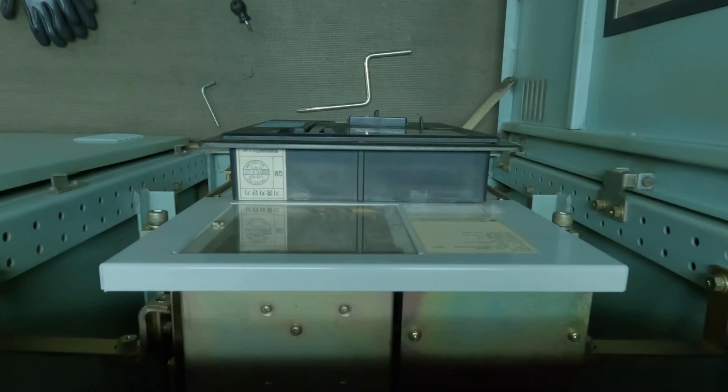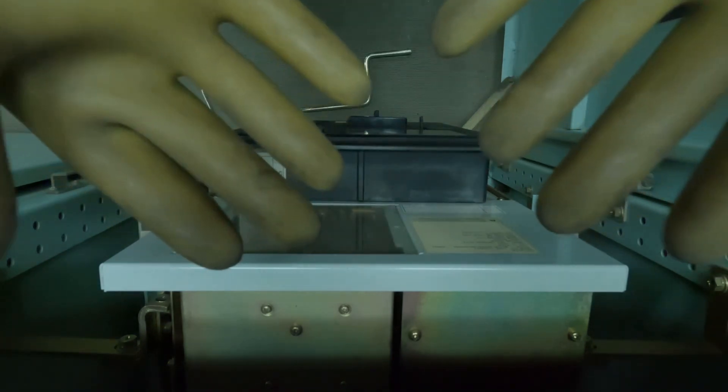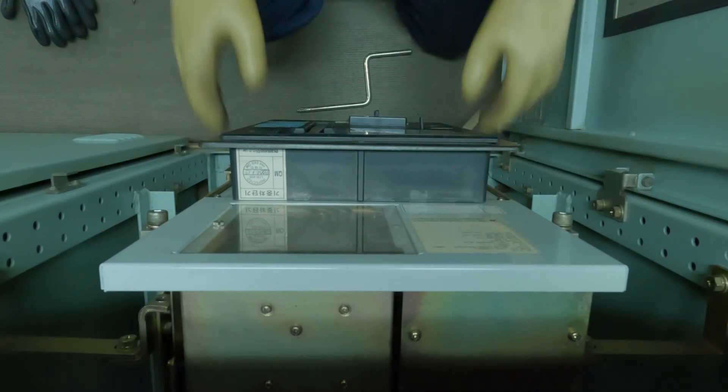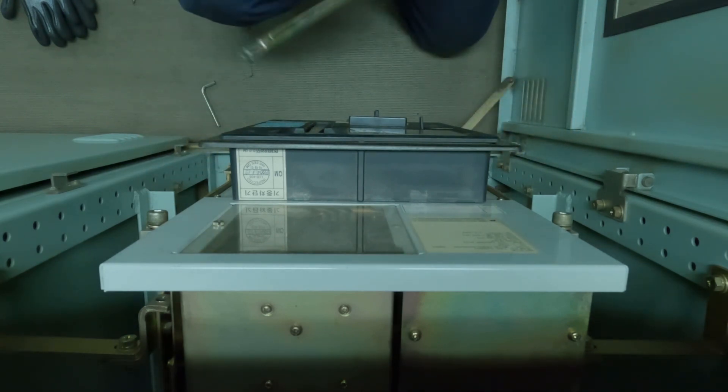Now the ACB is going to get connected with 440V, so safety is more important. I am ready with the insulation gloves. You have to connect using this handle.